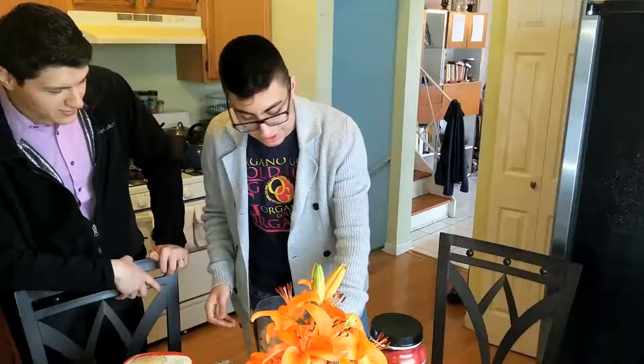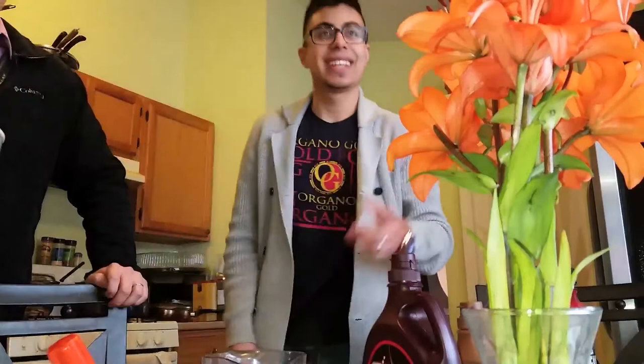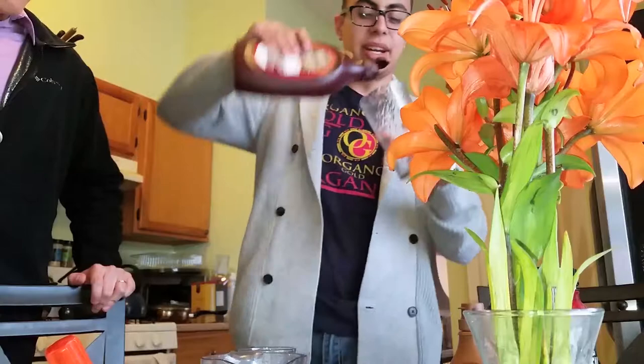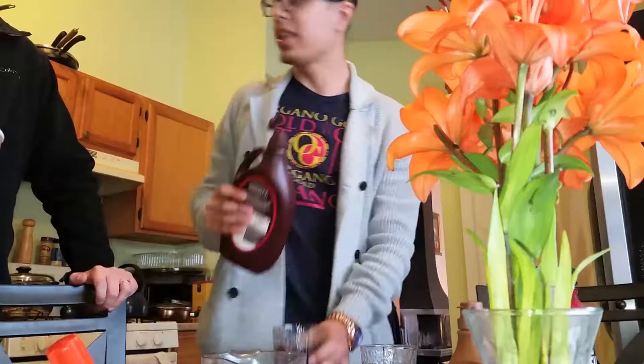Alright, so now we get the top of the blender, close it up, put it in and blend. Now what we do is we get some cups — small cups, big cups. To make it all fancy, we don't have whipped cream — I forgot to buy whipped cream — but what I like to do is put chocolate on the sides. And since you like caramel, we'll put some caramel on the sides too.